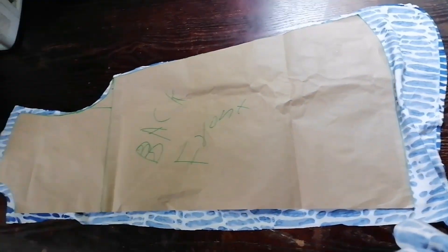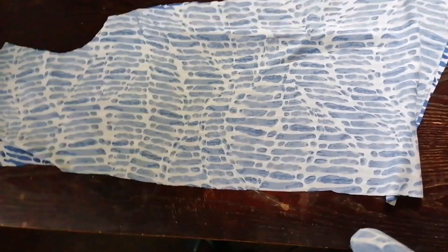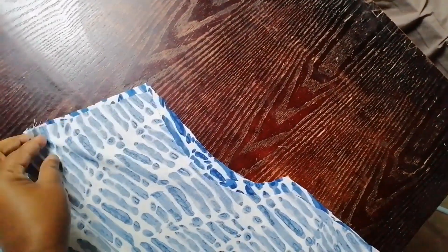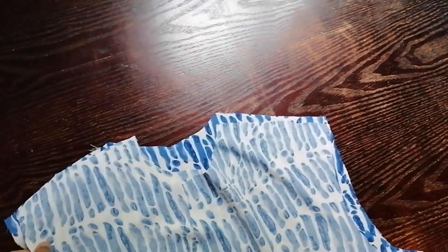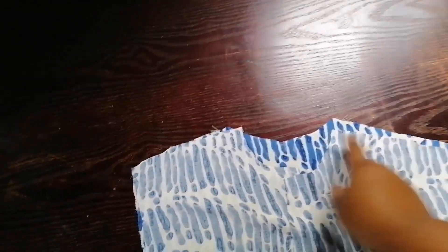I cut two pieces for the front. These are all my pieces for the shirt — this is the back. I'm going to join them at the shoulders and on the side seams.